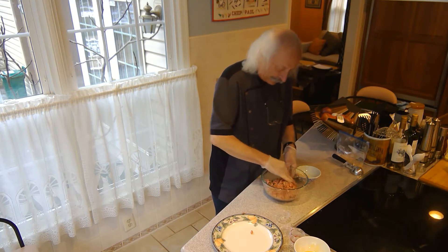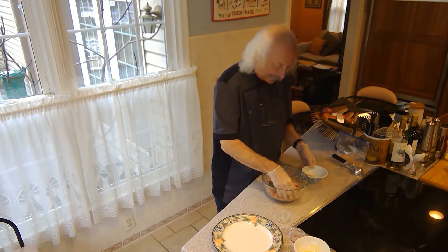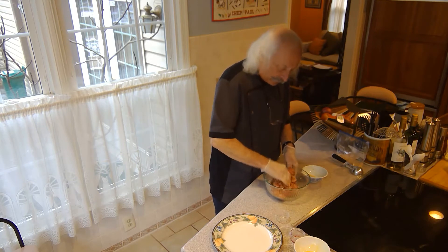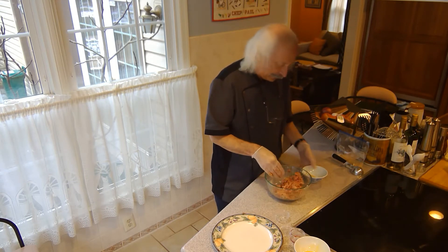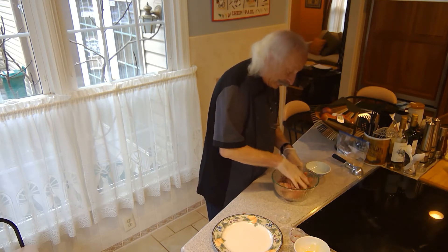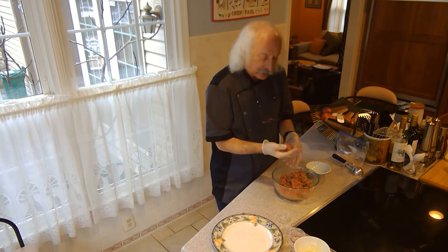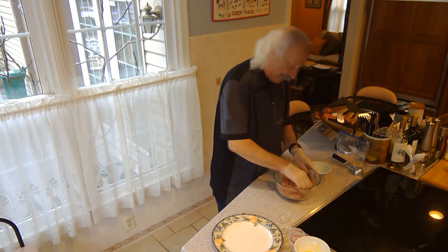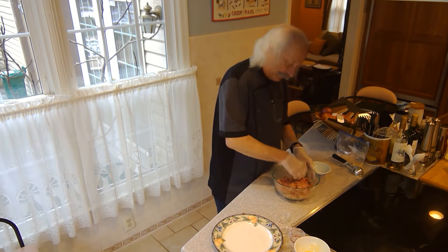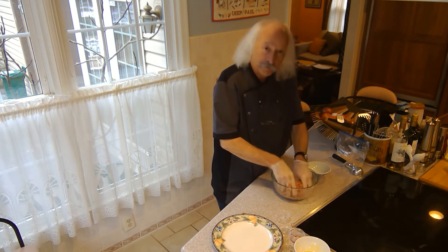Now I can put in the rest of the bread crumb. Some people when they make things like this talk about doing a panade — soaking bread or bread crumb in milk or water. There's enough moisture in this mix that I don't really need to do that. It's going to hold together, which is the important thing. I've got the binder in, so that worked out well. I wanted to mix it up, but I don't want to over mix it or beat it up.